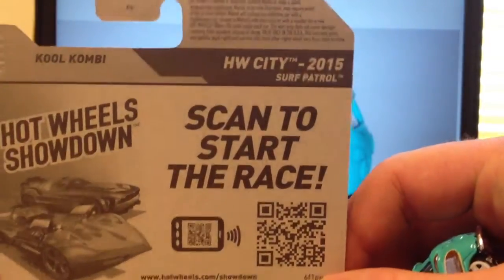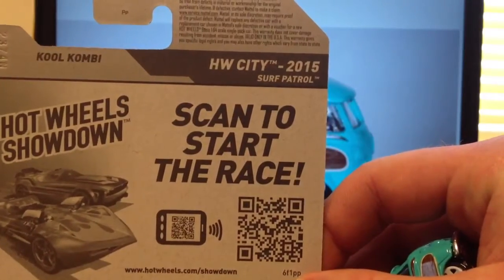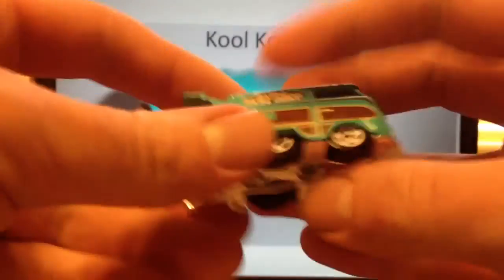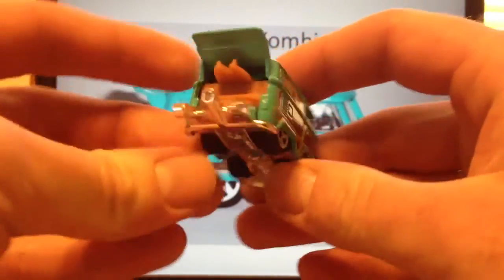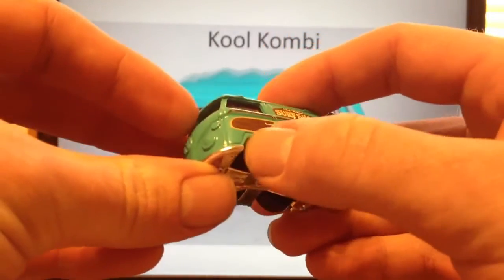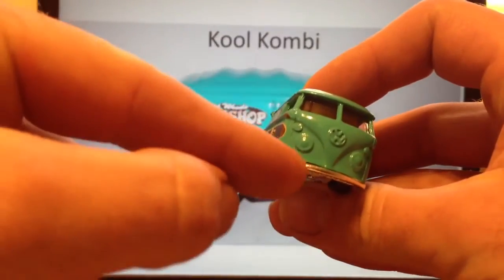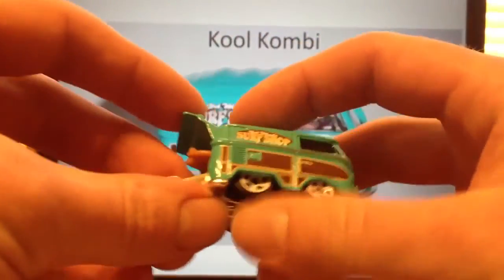This one is definitely a poacher's favorite. People love to just empty the pegs of this casting. Here it is — I got one here I took out of the package and this one is kind of messed up. There's a little piece of extra metal right there in the casting, but nonetheless it's very cool.